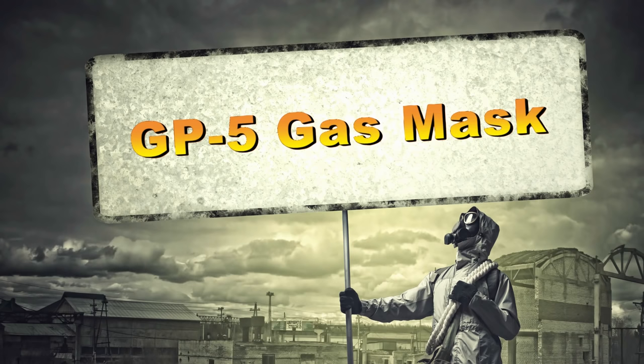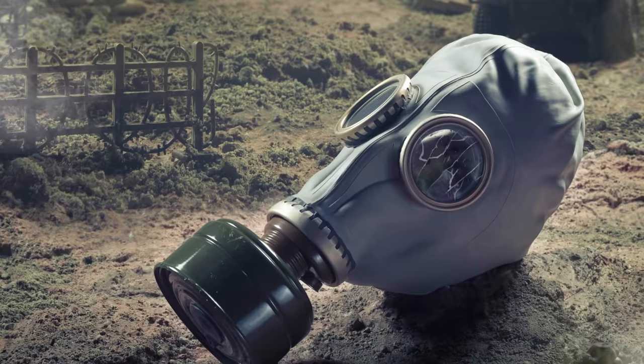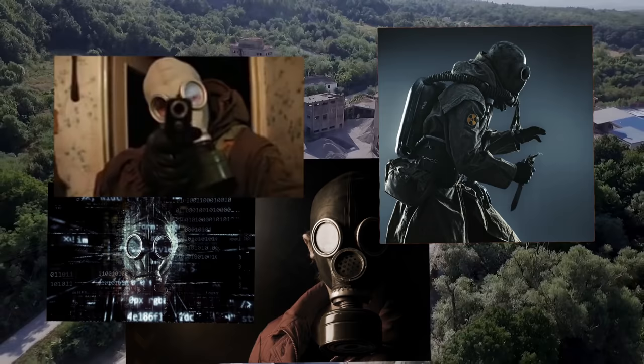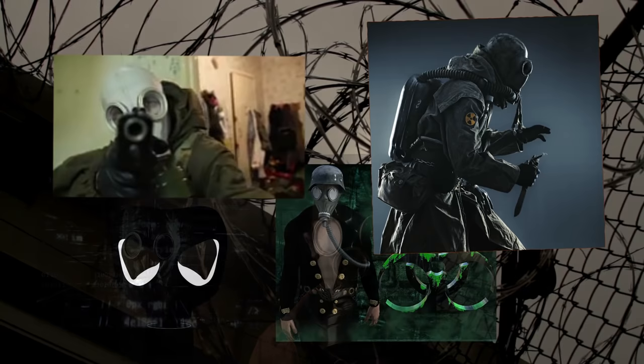Zero Survivor here. Today we're going to talk about the Russian GP5 gas mask. This is a popular gas mask among preppers and others, mainly due to its cost. It's a relatively inexpensive mask and you can get it for anywhere between 10 to 30 bucks online. I'll leave some links in the description below so that people can find these masks should they decide they want one.